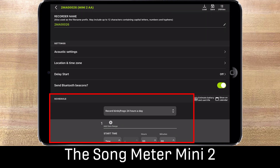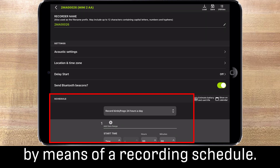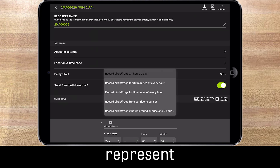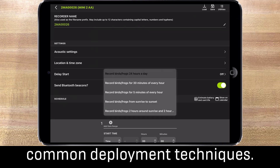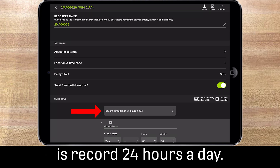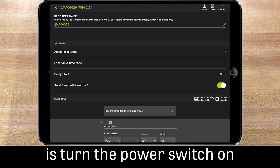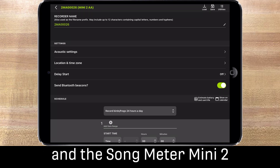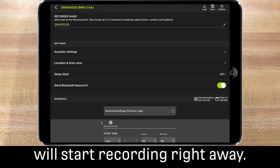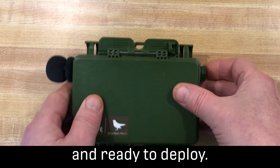I'll leave all the default settings for now and just choose a preset recording schedule. The Songmeter Mini 2 does not have a record button — recording is enabled by means of a recording schedule. The preset recording schedules represent common deployment techniques. The default recording schedule is record 24 hours a day, which means all you need to do is turn the power switch on and the Songmeter Mini 2 will start recording right away. Your Songmeter Mini 2 is now configured and ready to deploy.